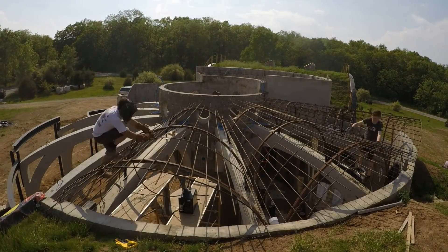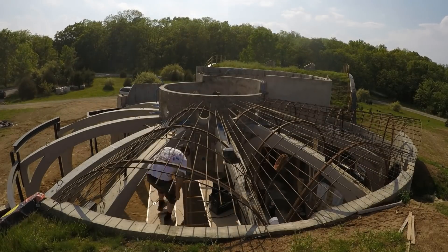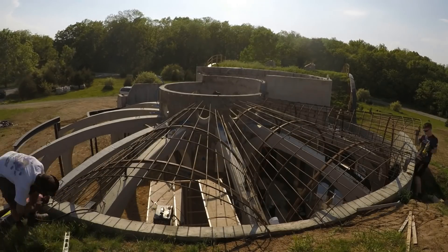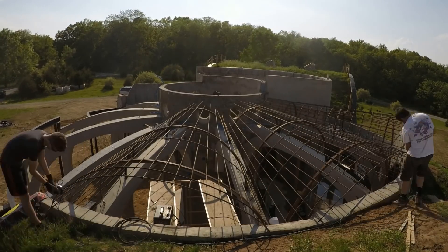We then tied the rebar arches into place with the right spacing, again all specified in the drawings. I'm sure the drawings were over-engineered, but I also further exceeded those requirements to make sure that it passed everywhere.